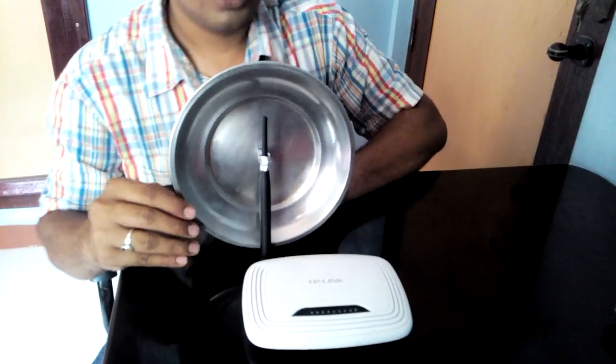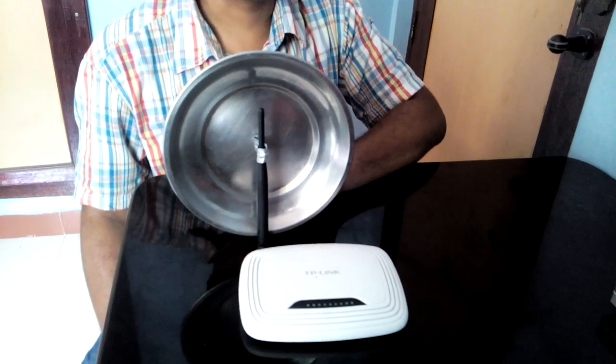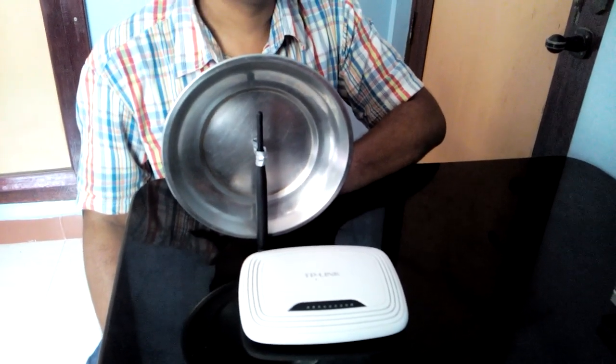Hold it like this — that's it. The Wi-Fi booster is here. It's simple. Thank you.